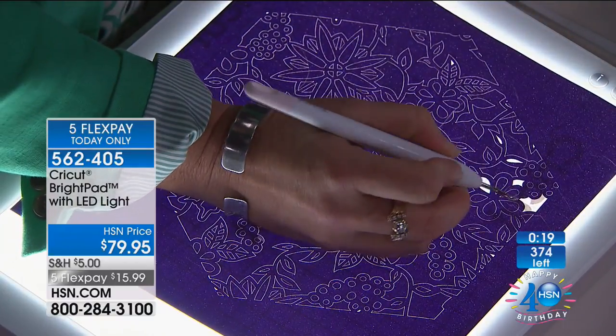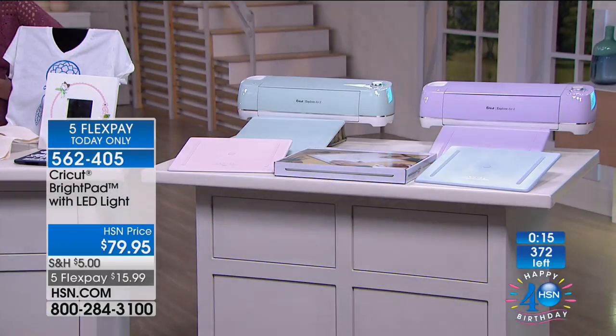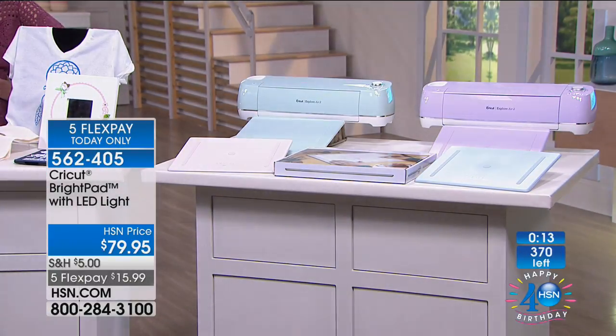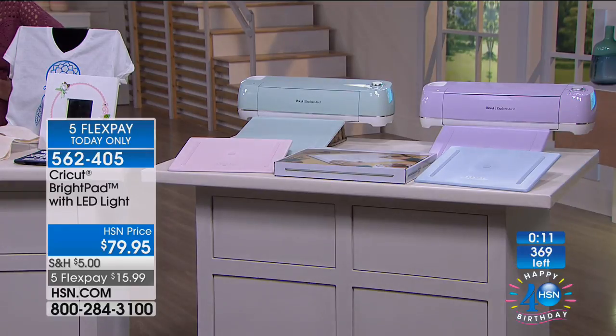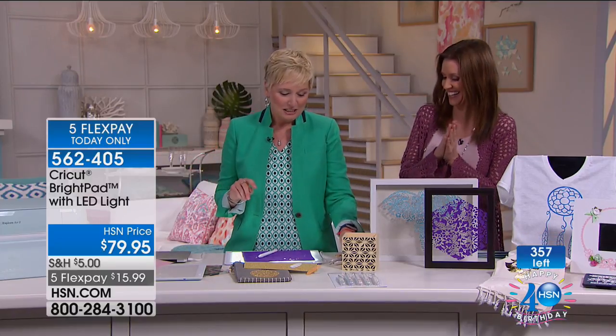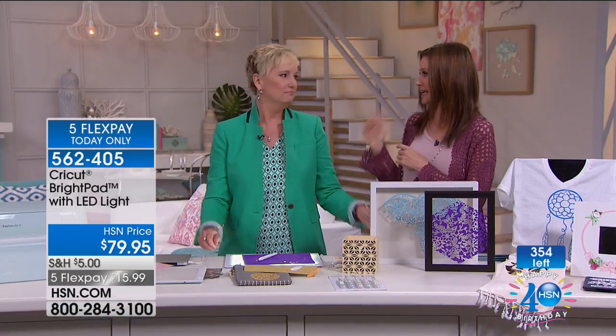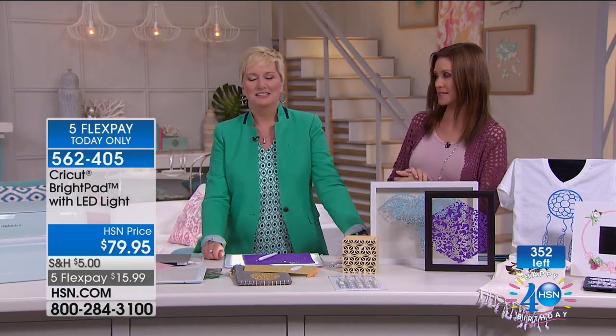My mom's vision is not as good as it used to be and she couldn't do weeding before because it was so difficult for her to see. This is for her. This is for you. This is for me. Everybody. I hope you grab one because it's going to make your life so much better. Don't forget the weeding set with the cool tweezers before they're all gone. Thank you - you're going to be right back after this break with Zyron.